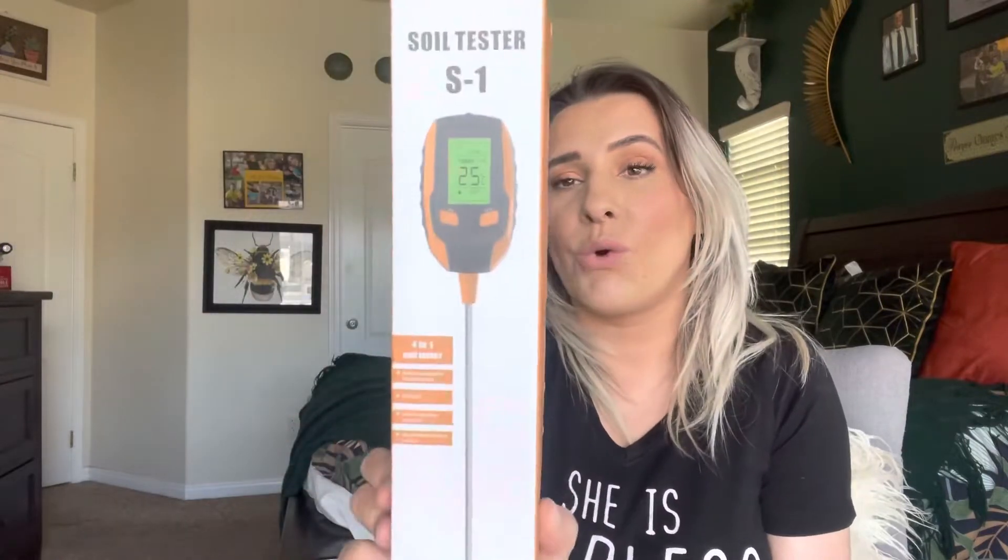Hey everyone, welcome back to my channel. If you're new, welcome — my name is Darlene. Today I'm going to be reviewing this right here. It's a soil tester; it says it's a four-in-one meter. If you know anything about me, I love plants. I have a lot of plants, and most of them are hydroponics — I have them in lecca or water — but I do have a few plants still in soil.